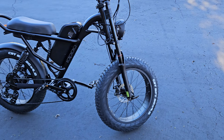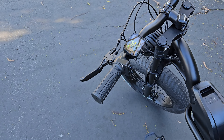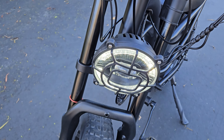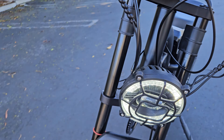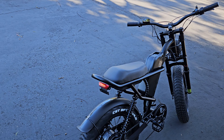Let me do a power-on here so you can see the display. It's really nice — everything is legible, though it's not a large color screen. There's a daytime running light here. When you switch it, it's got a projector headlight, which is really cool. And when you pull the brake, you have a brake light — it lights up like a motorcycle.